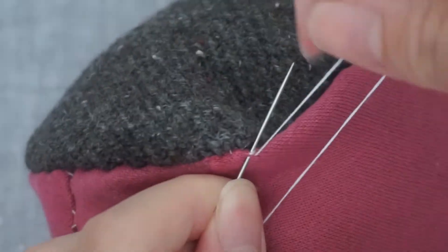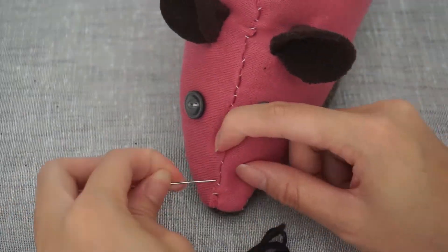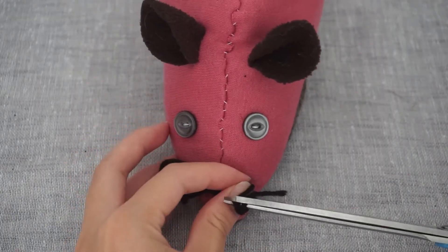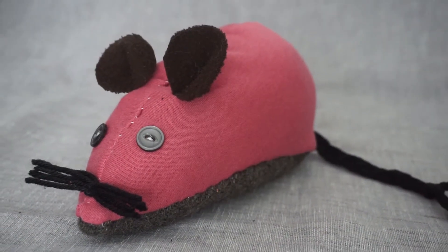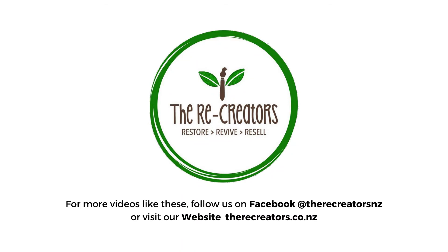Once you have reached the end, secure your stitches with a knot. Now the last step is to attach the whiskers to the nose with a couple of stitches, then cut the closed loops on the wool. Now that you have completed your mouse toy, you can name it and display it in your home proudly. Thanks for watching The Recreators video. Please like and subscribe and follow us on Facebook.